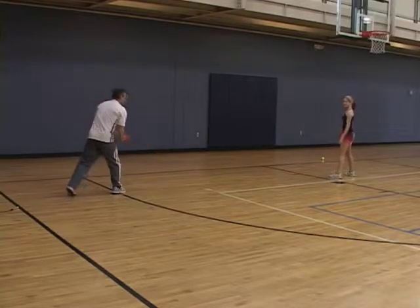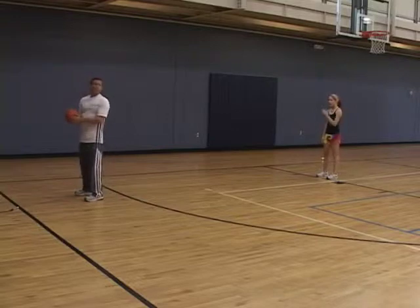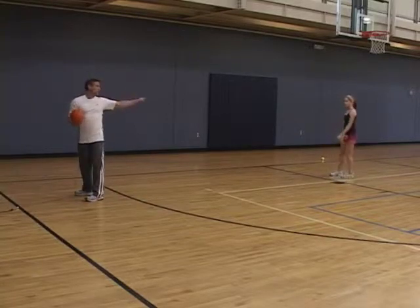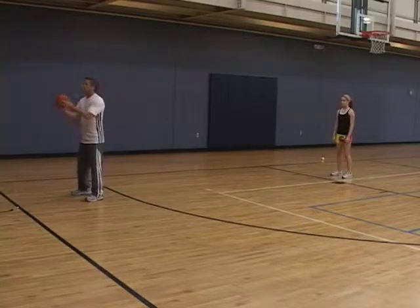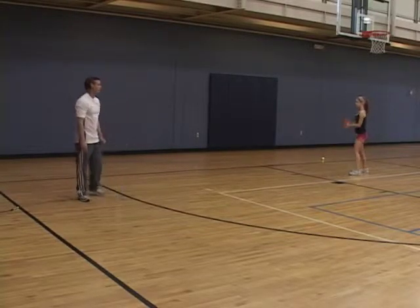We'll work both sides. Next thing we're going to do is we're going to stand opposing one another, but make sure you look at your partner so they have eyes fixed on you. And you will squat and arc back and toss the ball up and over your head.